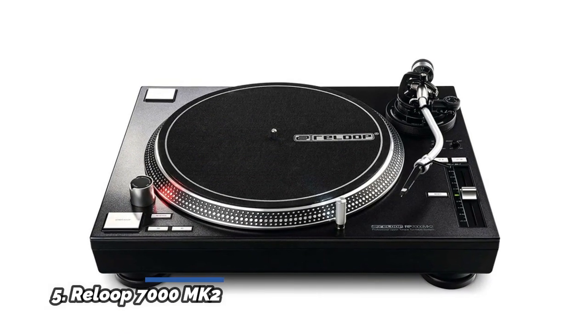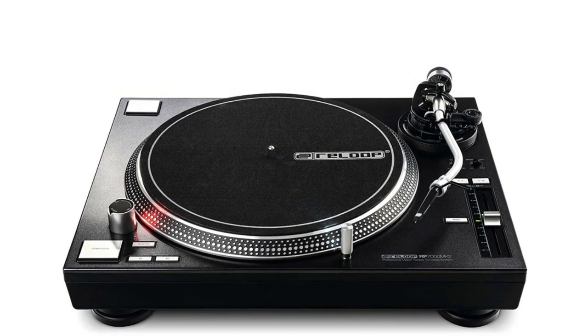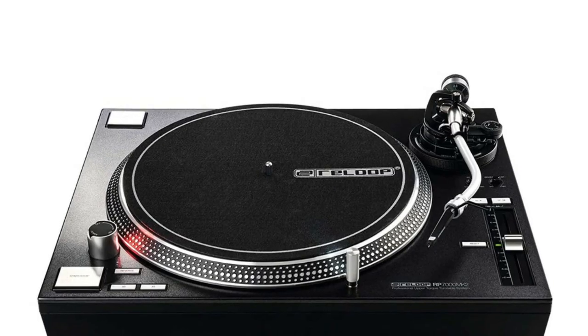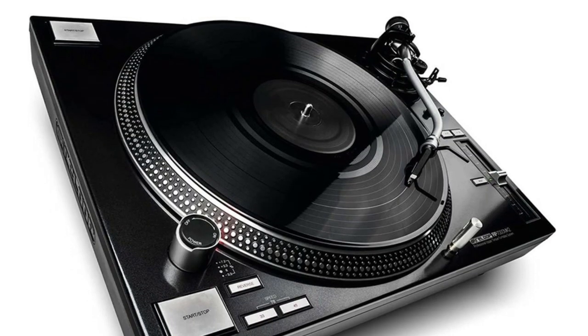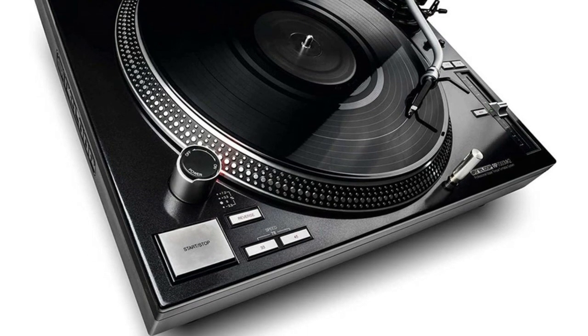Number 5: Reloop 7000 MK2. A next-gen turntable for professional club DJs and turntablists. It features an extra heavy body design with high rigidity for excellent damping, isolation and sound, plus a power torque direct drive with precise motor control and stable rotation.